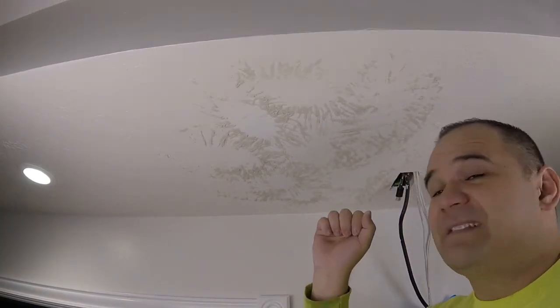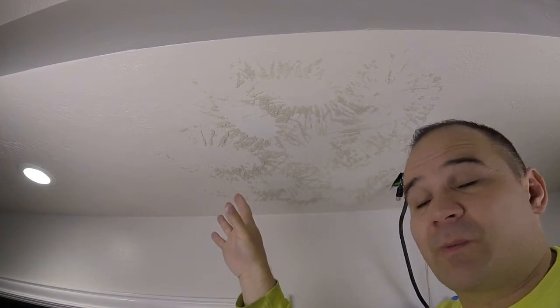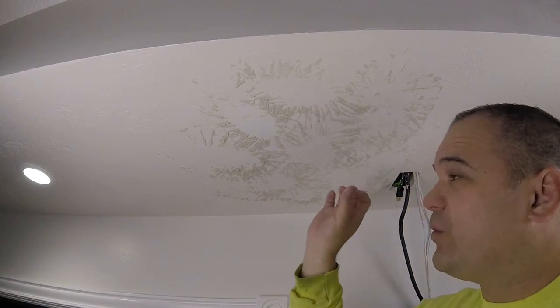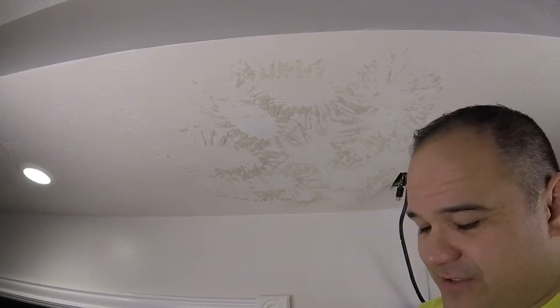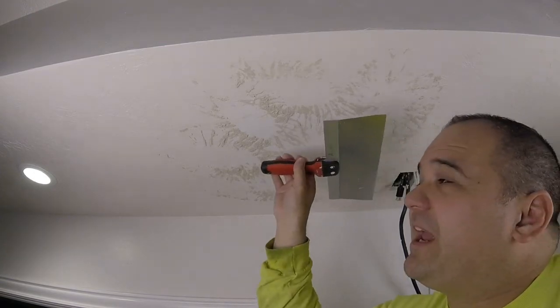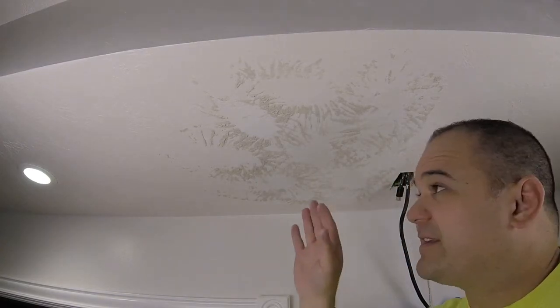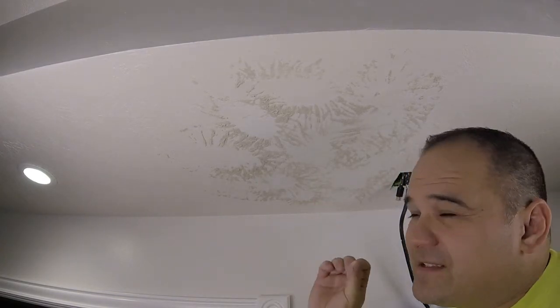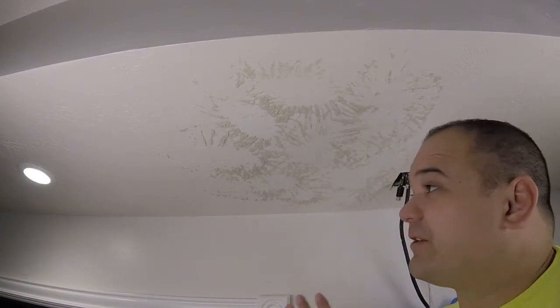This stamp brush creates a knockdown texture, which means we have to drag a trowel over it when we're done. The right way to do this is when it's still wet — let it dry just a tiny bit, then take a trowel and baby-breath drag it across. The problem is if you apply just a tiny bit too much pressure it flattens out and ruins all that work — you have to scrape it off and start over.